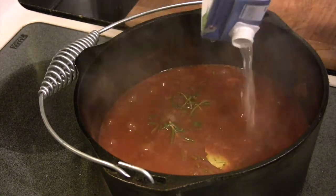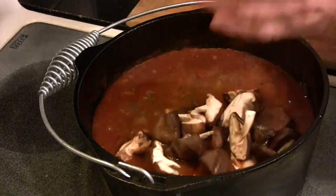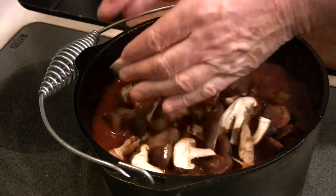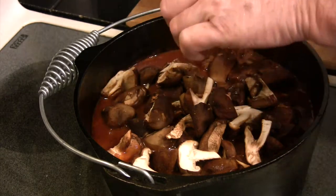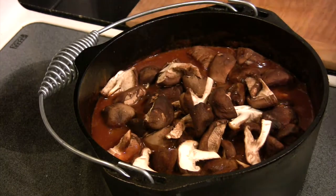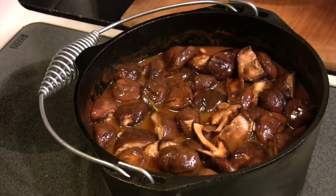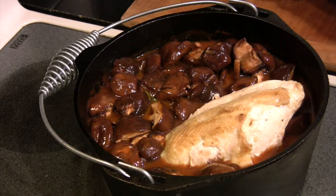Once we do that, we're going to put in a quart of good chicken stock — I'm using a low-sodium chicken stock here. Then we're going to dump in our mushrooms, which we've just cut in half. You could use any kind of good wild mushrooms; I happened to get a hold of some fresh shiitake mushrooms, so I was really anxious to use those in this dish.